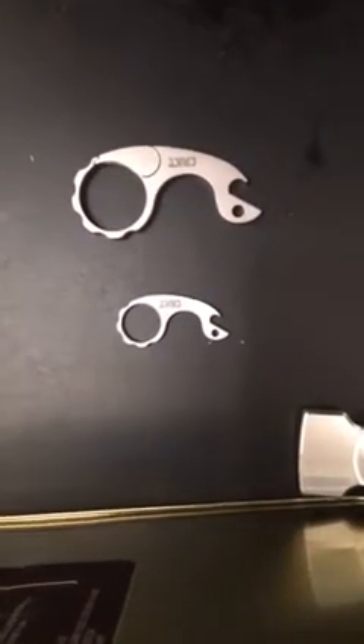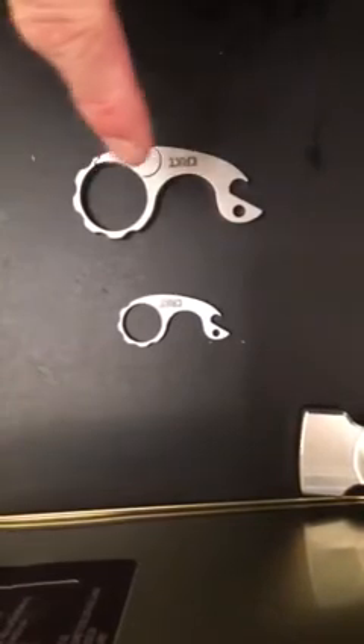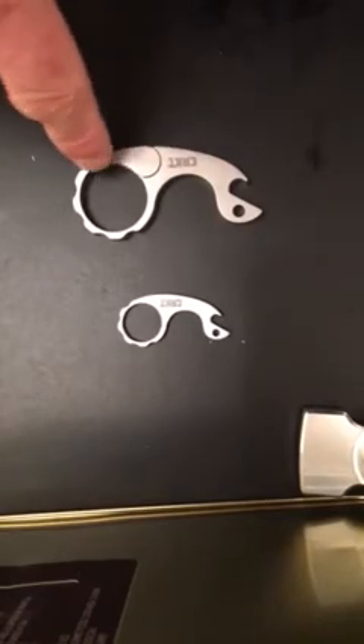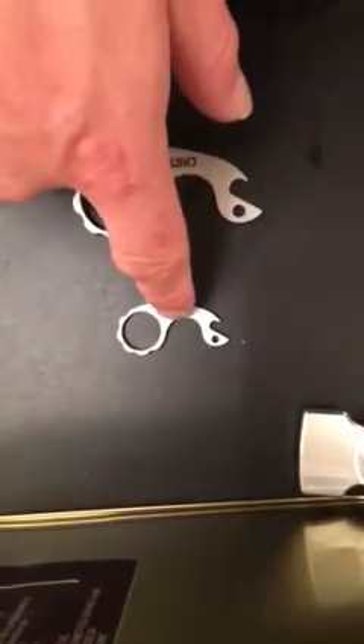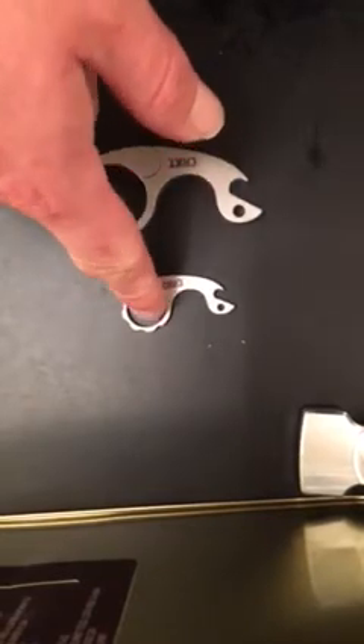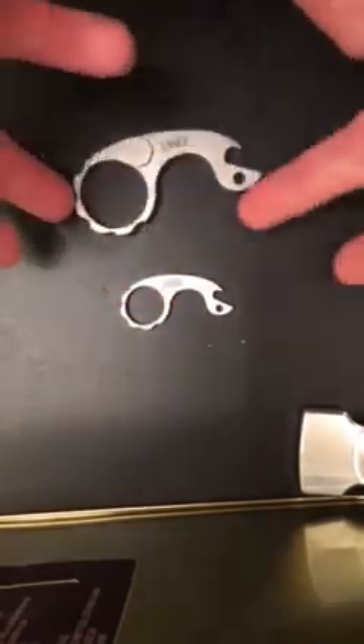Hey, sorry for the shaky mount here. Just wanted to do a short video on the new CRKT Snailer carabiner and the CRKT Snailer — just a keychain bottle opener type thing — both in steel.